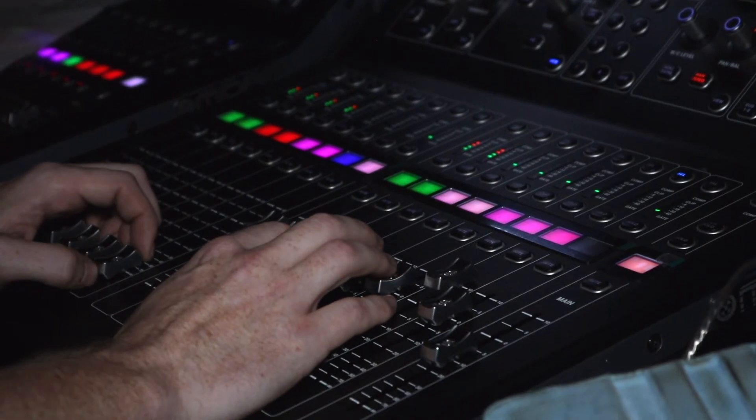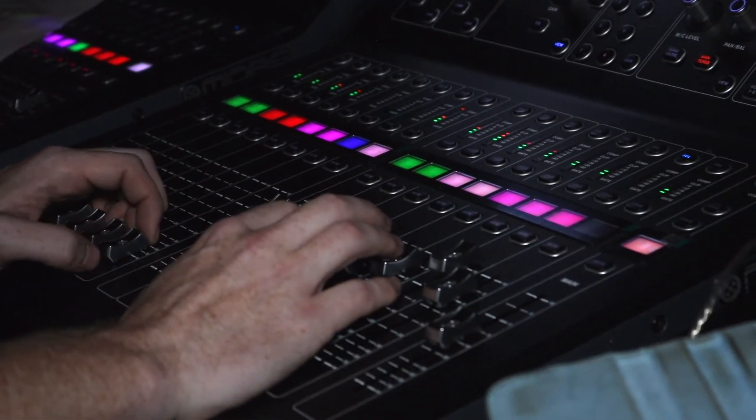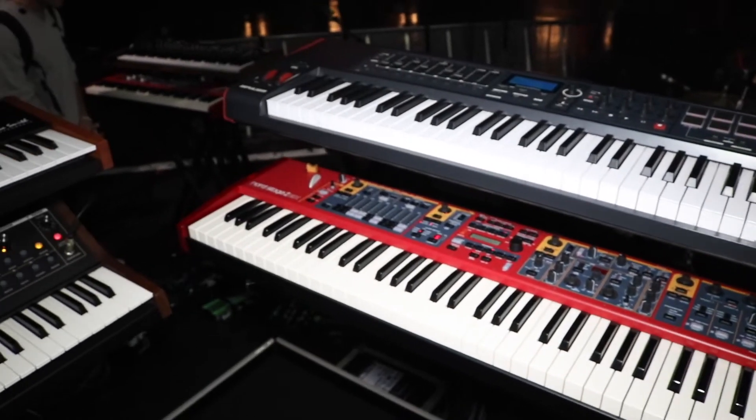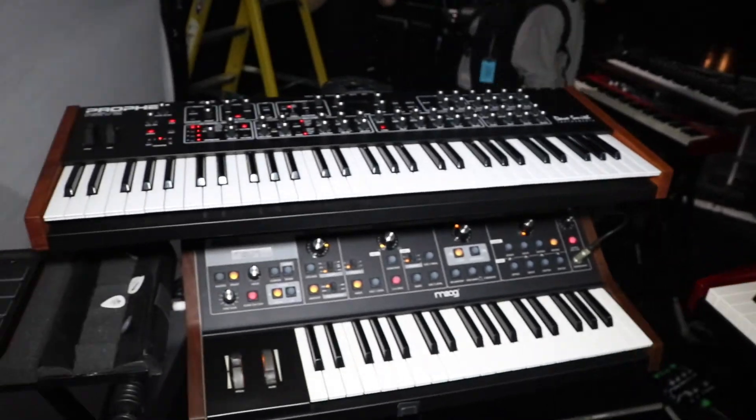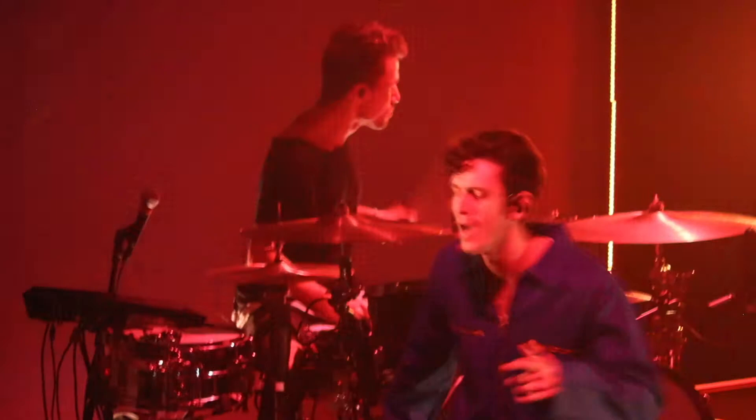Another great benefit is to create what I call a connected stage. We can get a network switch — that's the setup I'm using today — and connect multiple Mio XMs, multiple Mio XLs, and multiple computers all on the same network switch. We could have a Mio XM at front of house with our audio engineer and send MIDI commands from our keyboard rig or drum rig, all over ethernet. It makes it really simple to network multiple devices together.